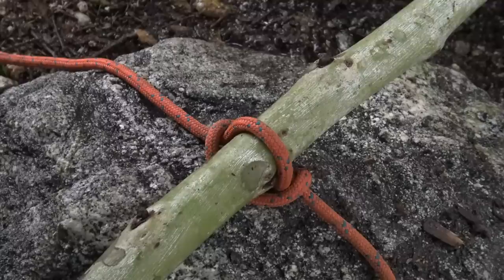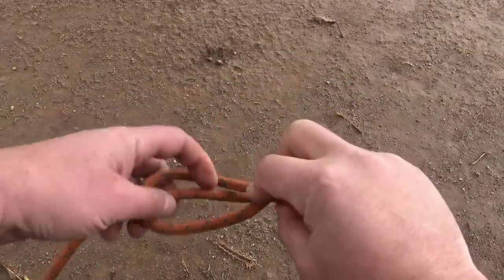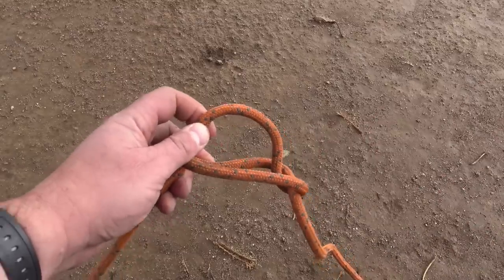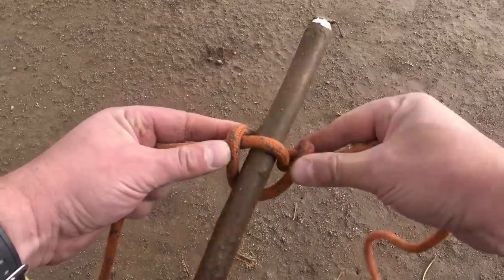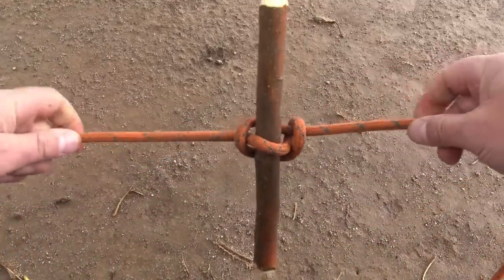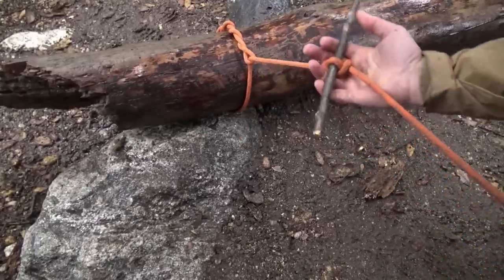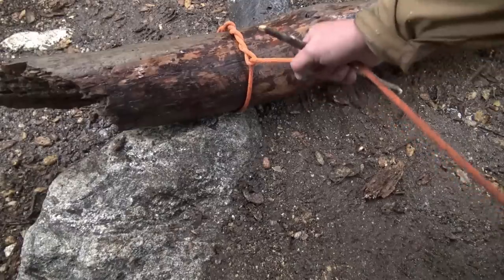In order to form a handle or a rung for a ladder — by simply combining the two, I have my marlin spike hitch T-handle, my timber hitch around that log, and I'm in business.